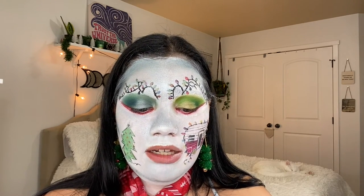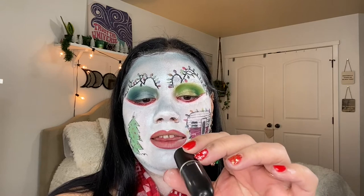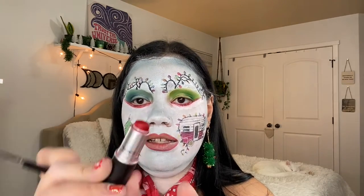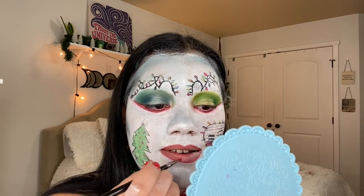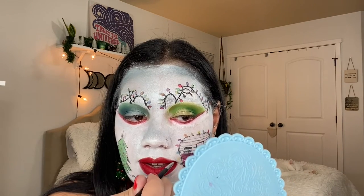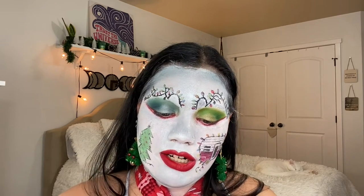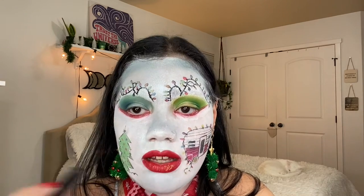We are almost finished — we just got a couple more things to do like our lips. To line our lips we're using the NYX lip pencil in the shade Hot Red. For lipstick I'll be using Ruby Rue by MAC — I love this shade, it's like the perfect holiday red. To apply this I'm using the Morphe M443 brush. Now I want to add some bedazzle to my lips — I'm going to be using the NYX Glitter Goals liquid eyeliner on my lips, just putting a little bit on.